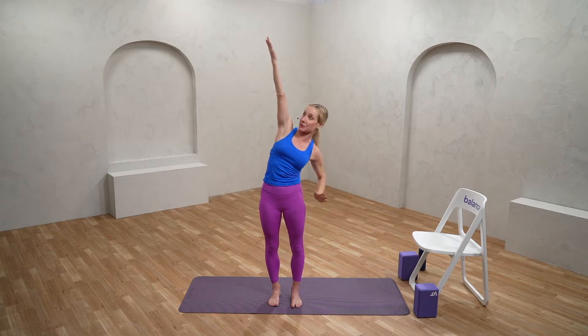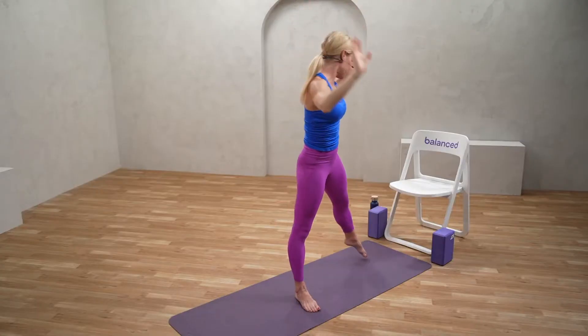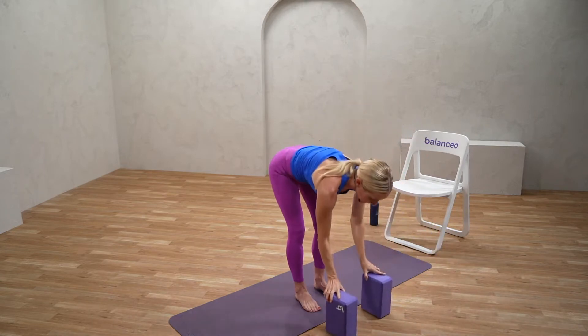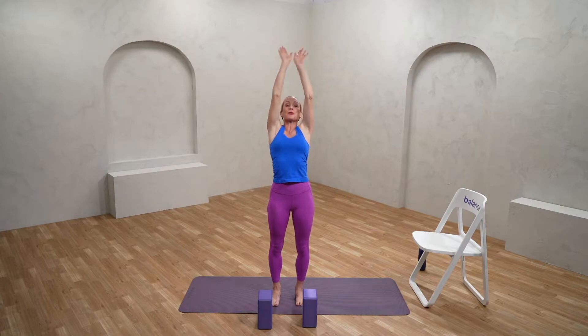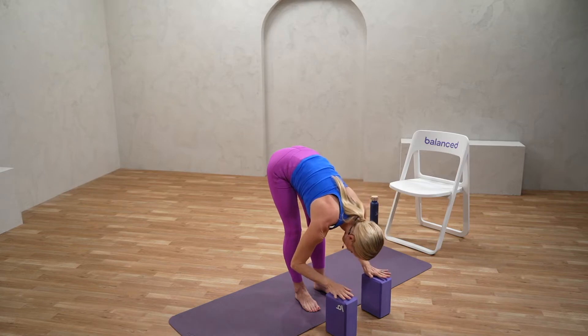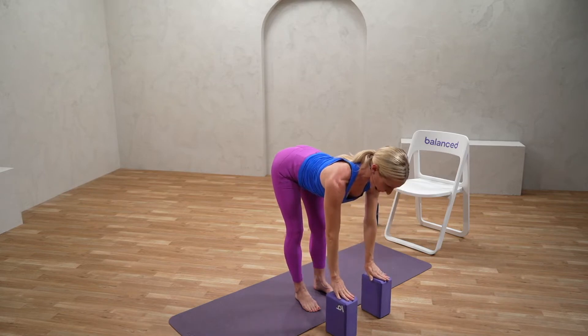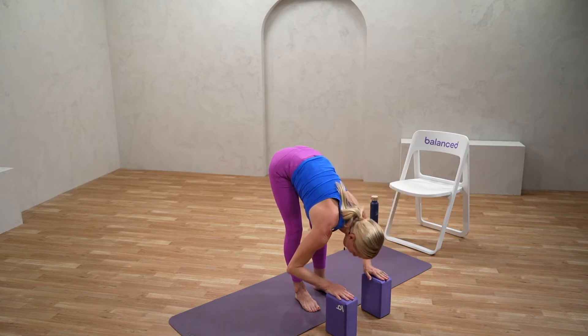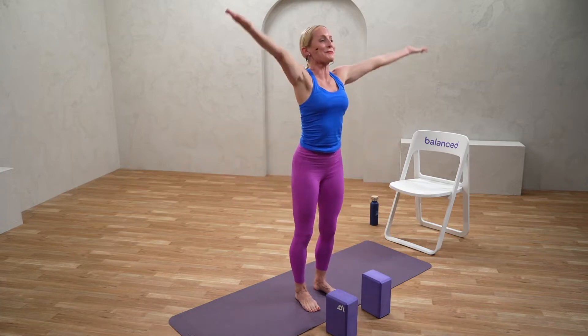We're going to move into a flowing half sun salutation to continue warming up. If you have blocks, they can be super helpful — take them right in front of you. Inhale, sweeping the arms up overhead, lifting up nice and tall. With the exhale, swan dive forward, taking a gentle bend in the knees if you like. Coming into that beautiful forward fold — inhale, lengthen out through the sternum, flat back. Exhale, folding down maybe a little bit deeper. Then push firmly into the earth and inhale the arms up overhead. Exhaling the hands into the heart.